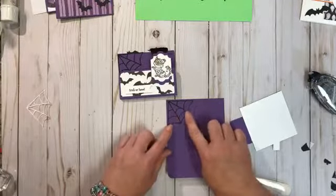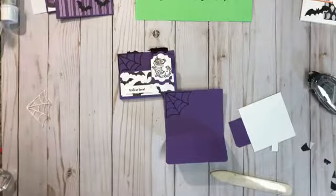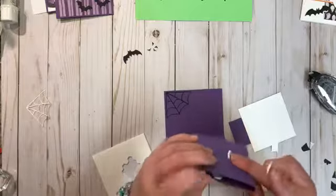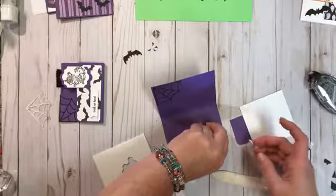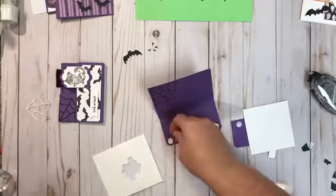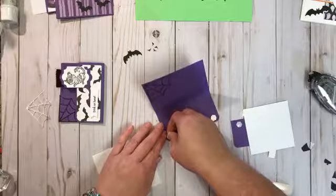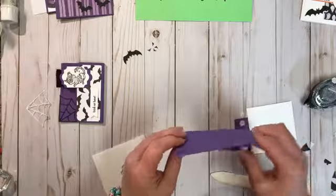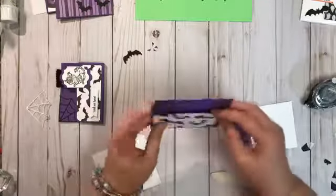Now you have the cobweb on there. We're going to take a couple dimensionals — right here on this edge there are two of them on top of each other. You just peel one off and stack another one right on top of it, then bring it over and that's going to create a little pocket. Now we need to do a little bit of stamping.